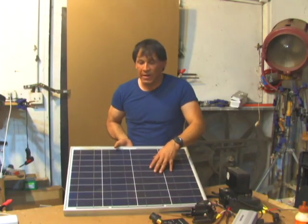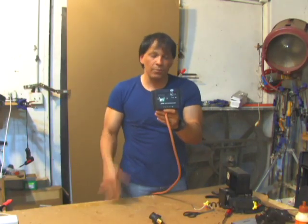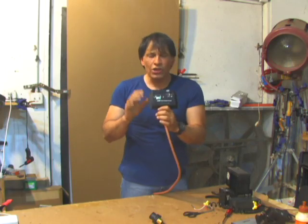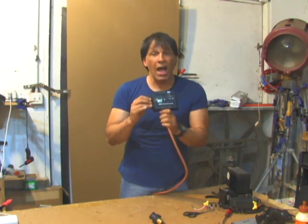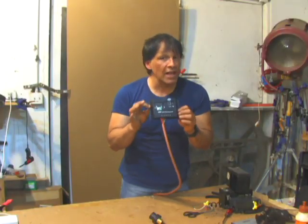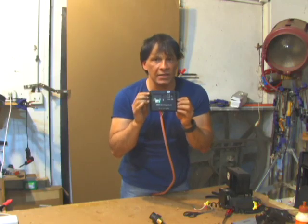Also, the hotter a solar panel gets, the more electrical resistance it experiences, which equals a drop in power. The charge controller I'm using is a 30 amp charge controller. You can use a 10 amp charge controller. You don't want to go to a 50 or 100 amp charge controller for this system. Higher powered charge controllers can actually draw more power if they have a fan to keep them cool, because all of this stuff does get warm by doing its job. The higher the amps, the more cooling required.